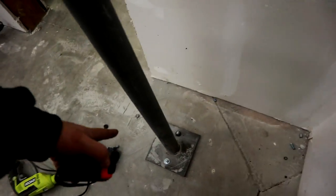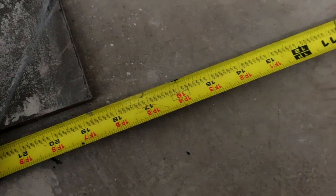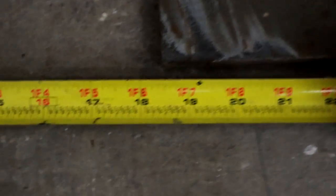That thing is up. One thing I failed to measure was from here to here so I can duplicate it on the other side. Looks like 18 and a half inches on the dot, so that should be easy enough. 18 and a half.